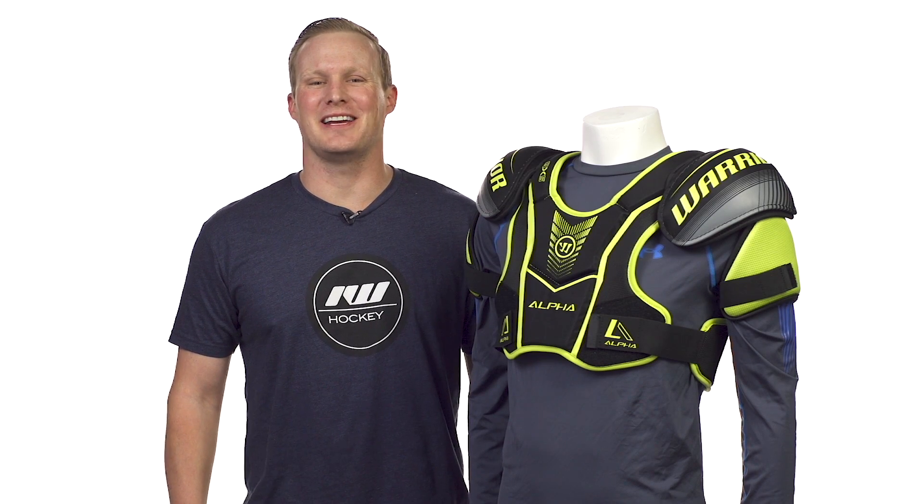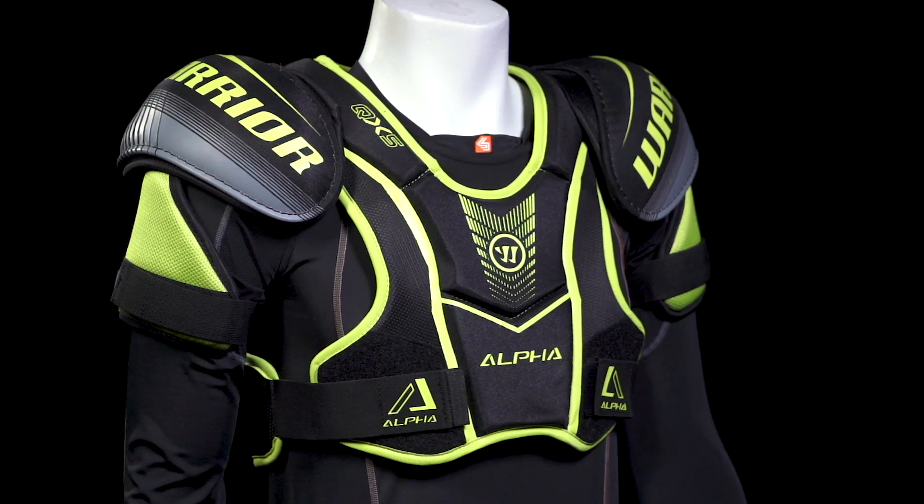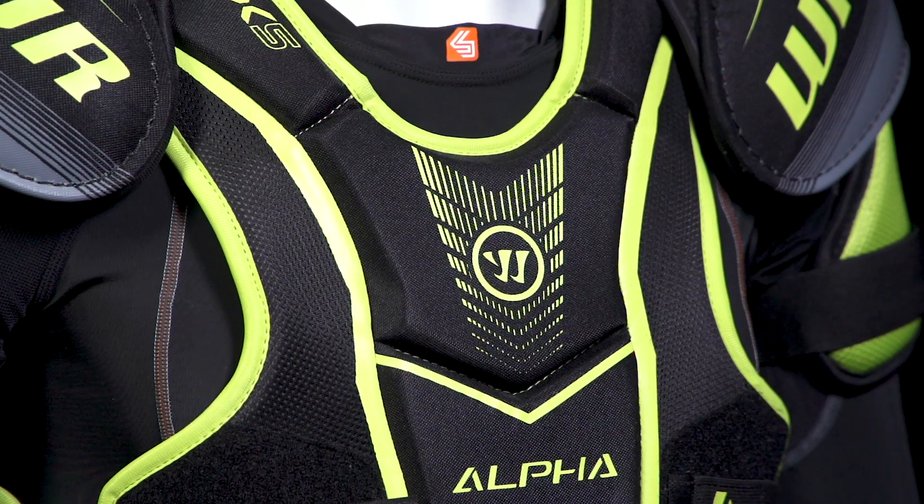Hey guys, Chase with IDB Hockey here. Today we're going to be checking out the opening price point in the new Warrior Alpha QX line, called the QX5. We're going to have a one-piece construction with some thick medium density foams.